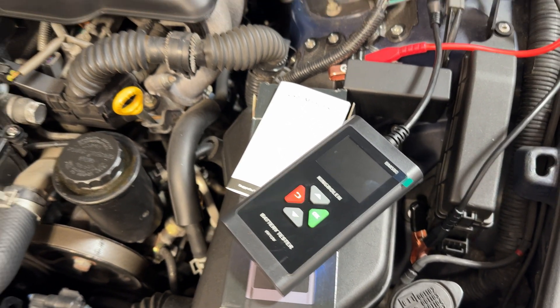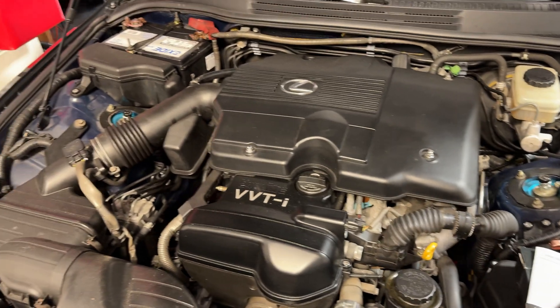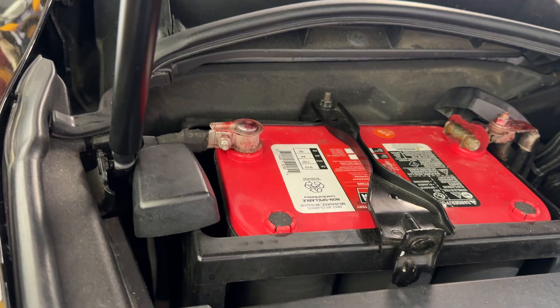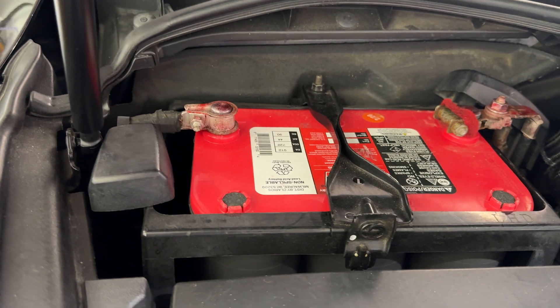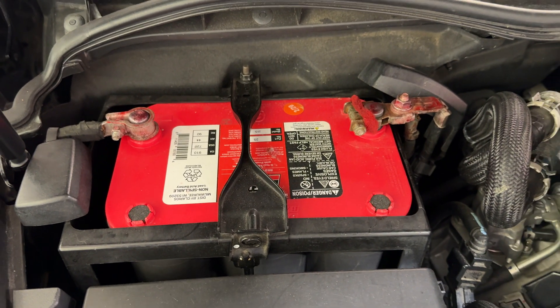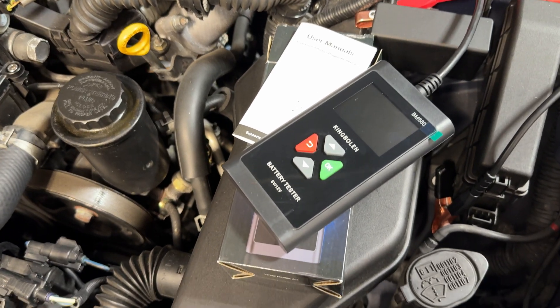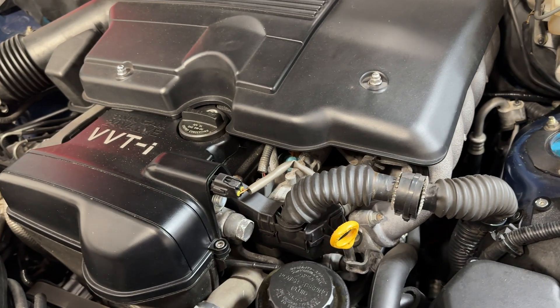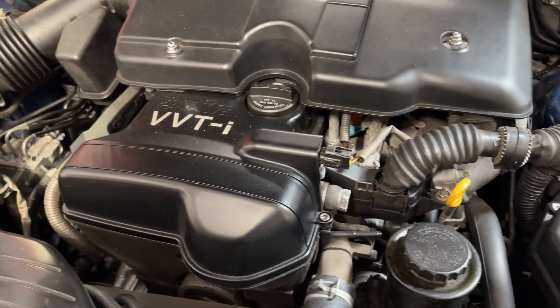All my cars just kind of sit here all the time. I don't really drive them much because I work from home, so my batteries are always getting depleted. I do have battery tenders that I use once in a while, but those still don't keep up because I don't keep them on all the time — I just charge up to 100%, leave it for a couple weeks, and then the battery's dead.